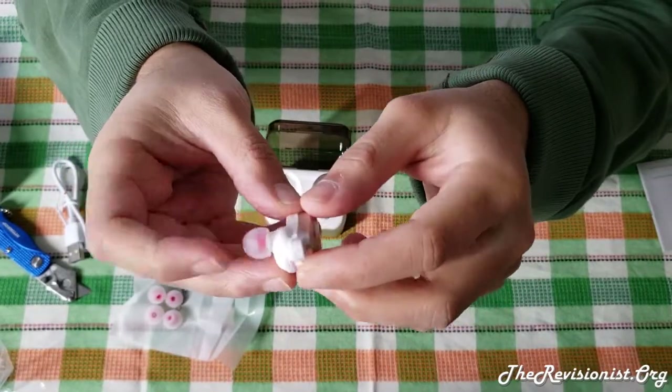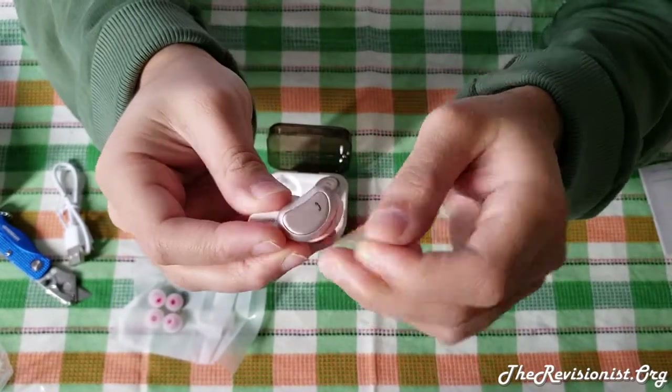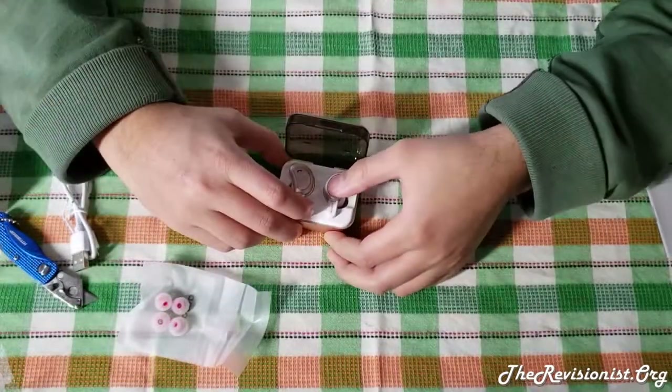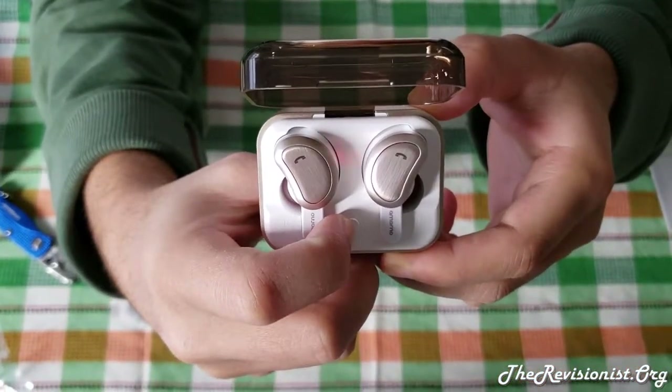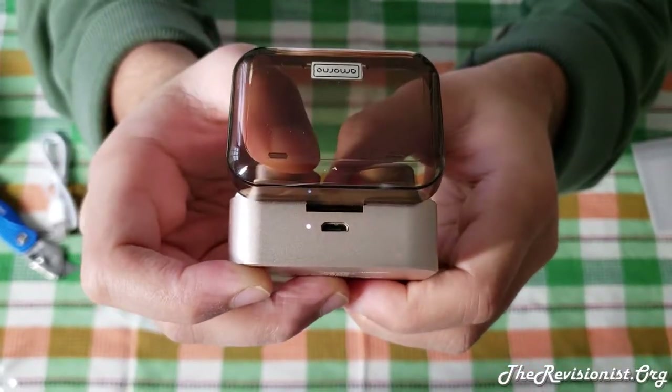These wireless earbuds use the Bluetooth 4.2 standard. In my experience, the Bluetooth connection is much better with newer phones like the Note 9. However, with older phones that utilize an older Bluetooth technology, the connection is not as good.